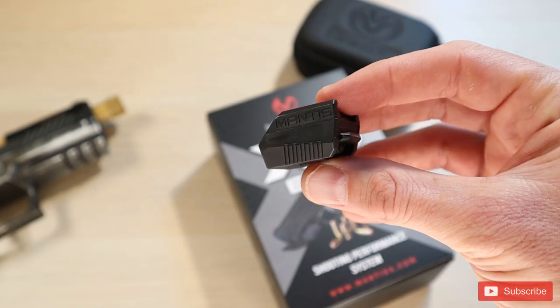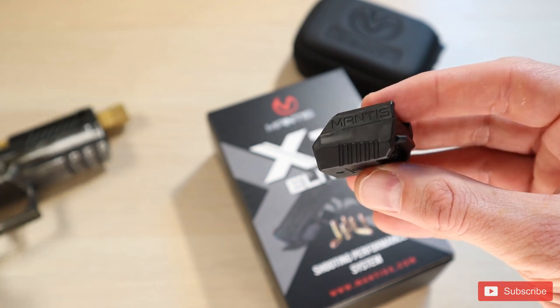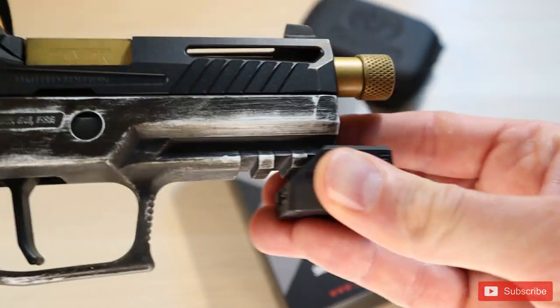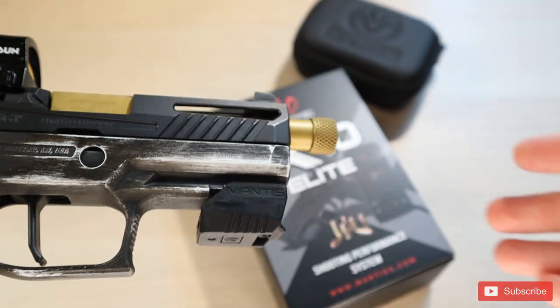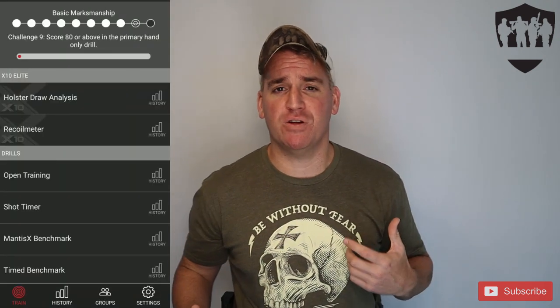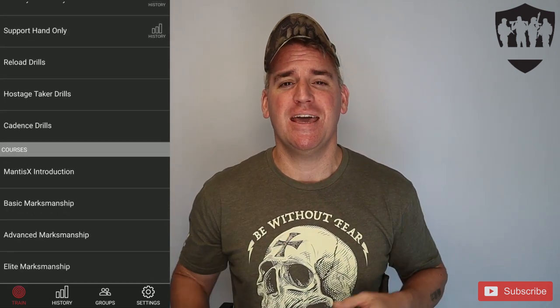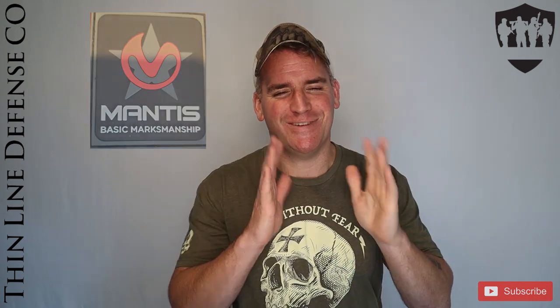So let's get to this review. What is the Mantis X10 Elite? The Mantis is a small device that can be placed on your pistol, rifle, shotgun, or even a large caliber, all via a Picatinny rail. The device measures micro-movements and then translates those movements into corrections in your form and stance. Such as if the gun pulls to one side, it may say you have too much or too little trigger finger. The app has a ton of different drills, and even cool courses that tailor and challenge your daily training. Mantis even sends you a completion patch if you complete it all.